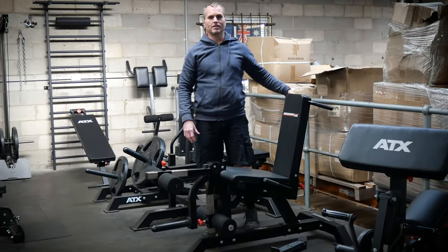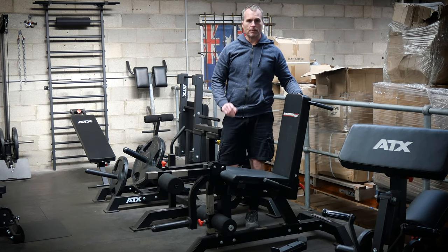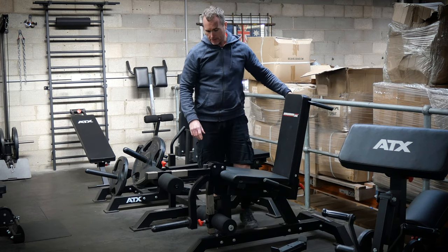Normally, ATX machines are loaded with amazing build features and innovations. But the beauty in this old girl is its simplicity.